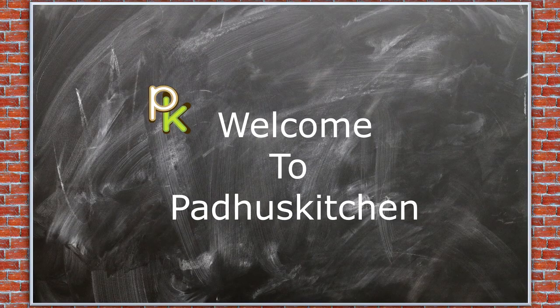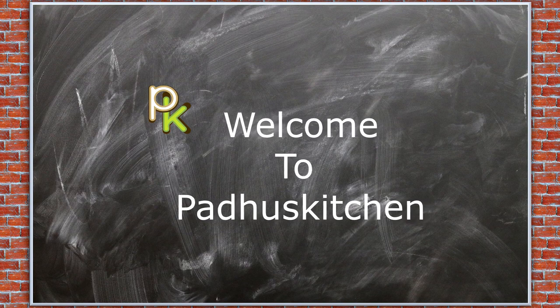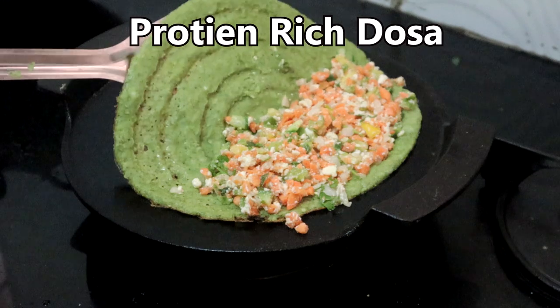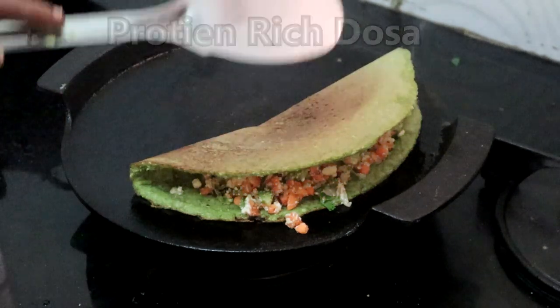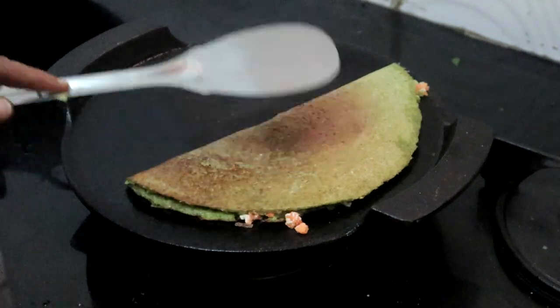Hello friends, welcome to Paddu's Kitchen. In today's video we are going to see a protein-rich healthy dosa. This is also great for people who want to lose weight. It can be had for breakfast or dinner. Let's get started.